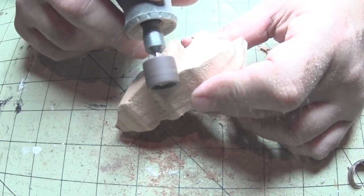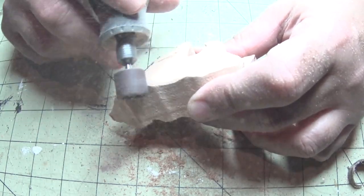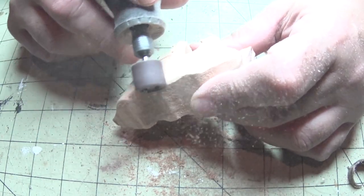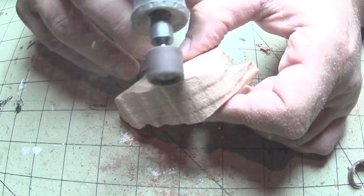Now we'll use the sanding drum bits to shape and round over our piece and start to get that look — a little bit more organic and natural. We'll work under the belly and legs as well as all around the torso.